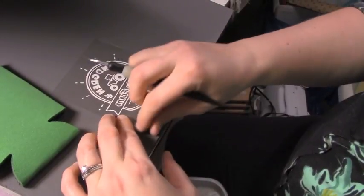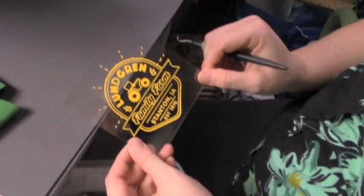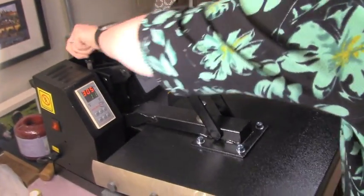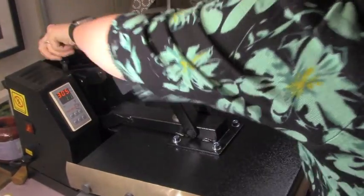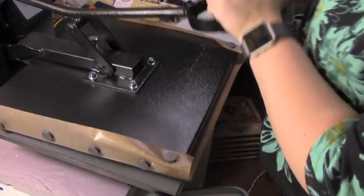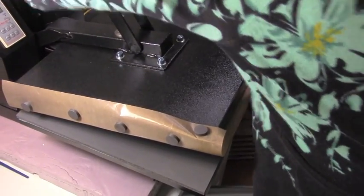So that's our completed design. You want to make sure — see, this is really loose — I want to make sure I make my tension tighter, because you want it to really press. It's probably loose because before you had all that padding for t-shirts.